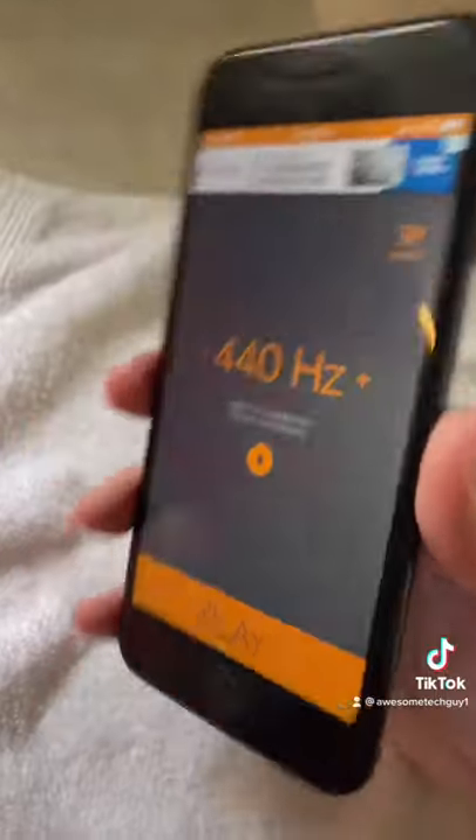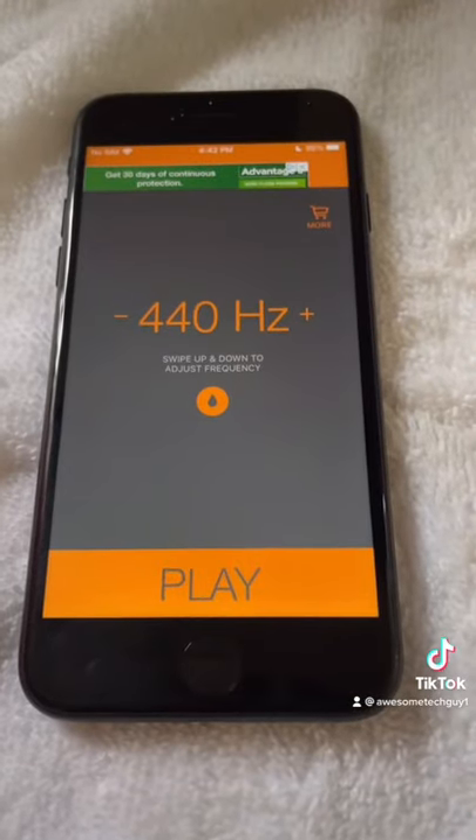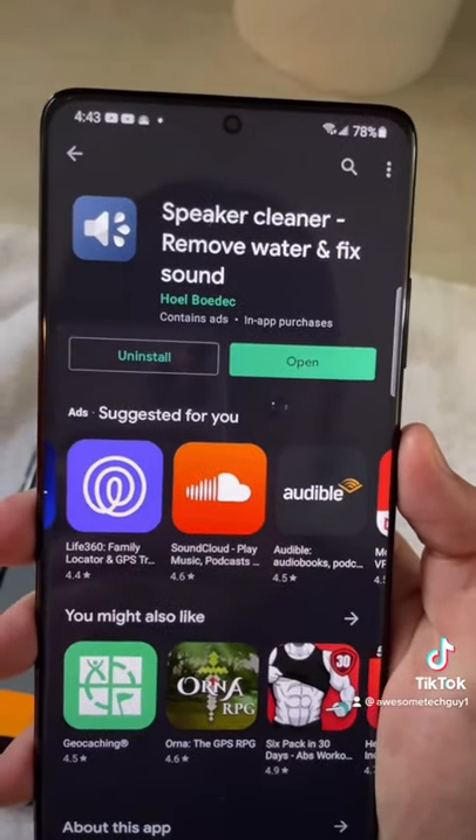After letting the sound play for a few seconds, wipe away any extra water and repeat. In addition, blowing on the speaker also helps. Here's a similar app for Android users.